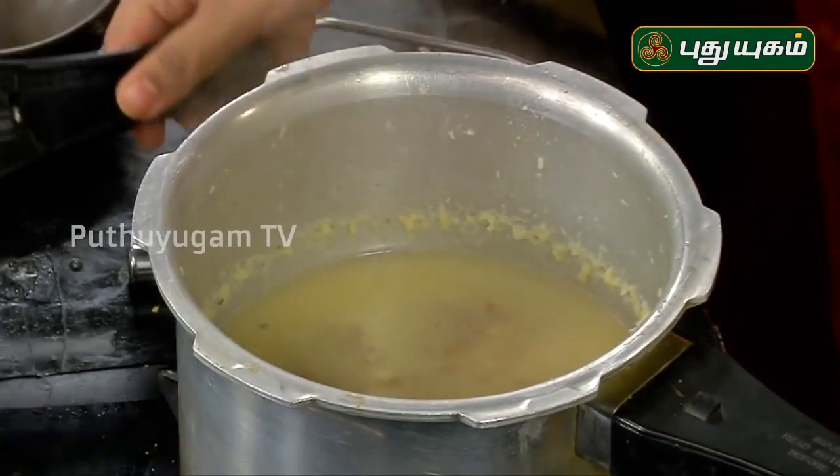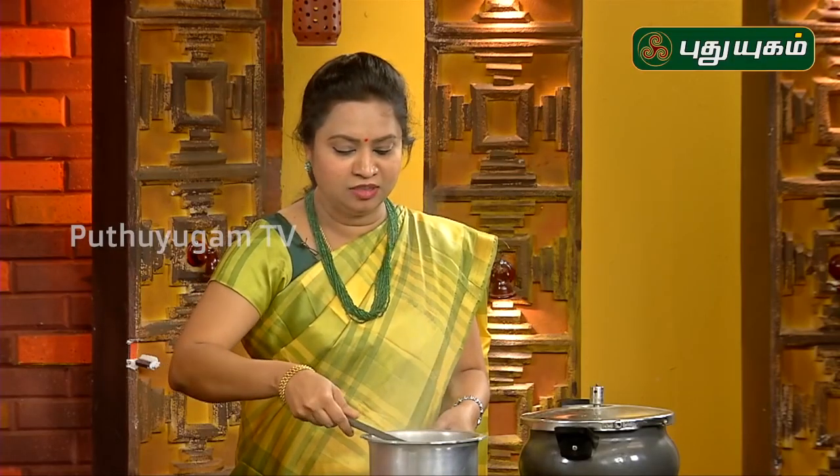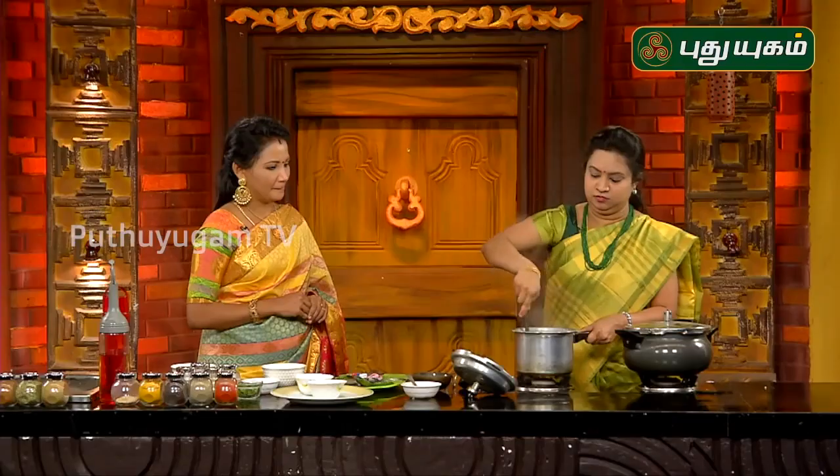First, we will clean it. If you can see it, there is an arisi — that's why the arisi is good. We will clean it. There is a lot of fiber in this, so we can include it in our food.